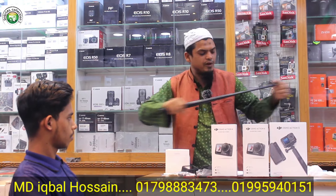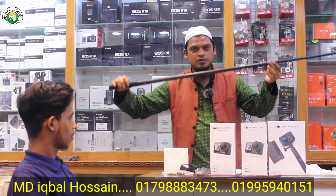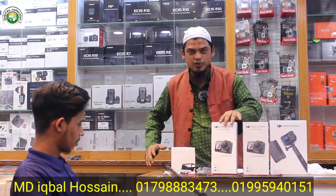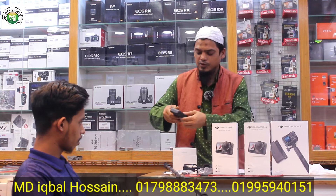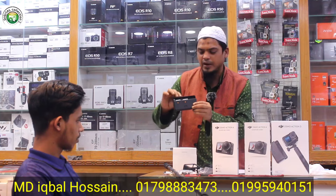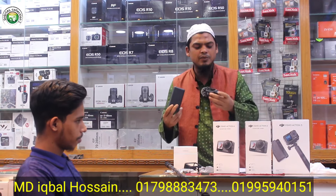DJI is like a selfie stick — it is the best. It's the best drone shot. DJI is like a small camera. It has a 3-battery setup, a full battery, and a charging dock. This camera has been updated.